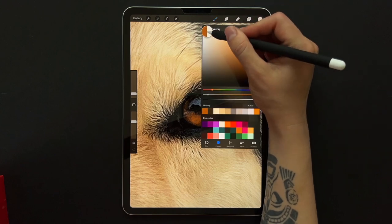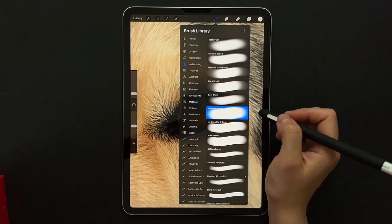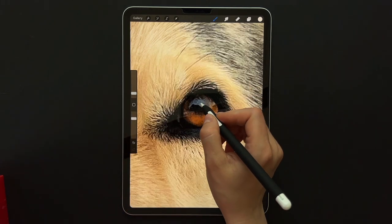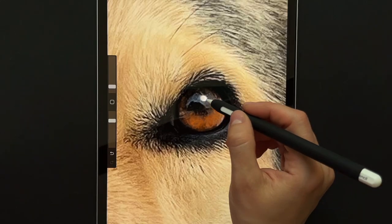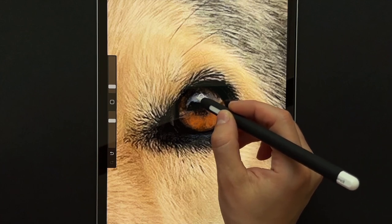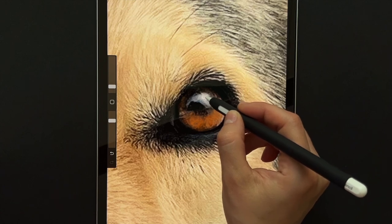One more thing we could do is to add a little bit of a reflection in the eyes. So I'm going to use an airbrush. This one is really cool because if you press it down a little bit harder then you get more solid color, but if you press lightly then it will blend the color in.